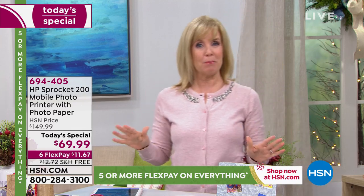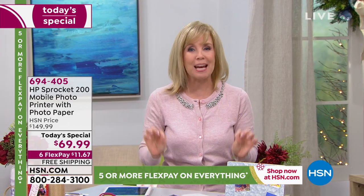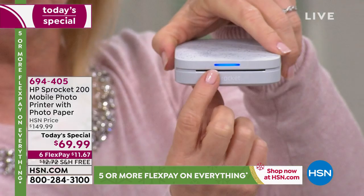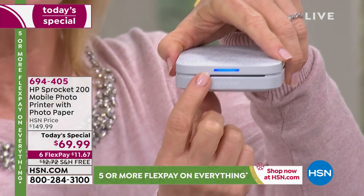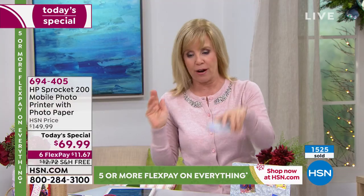So now it has that party mode. If you're at a party, up to three people can be printing to the sprocket at the same time. You can even change your little light here — blue means it's coming from my phone, if you want to do pink it can be Adam's phone or whatever.